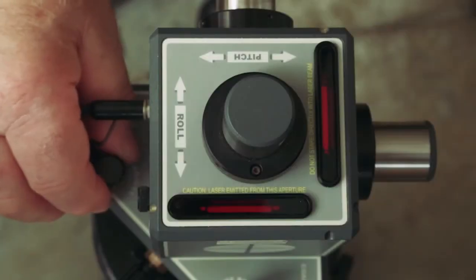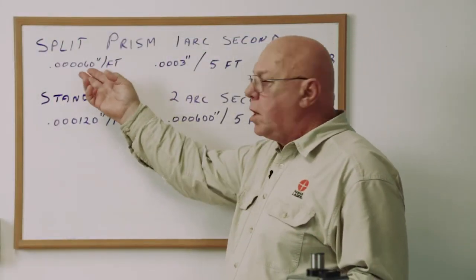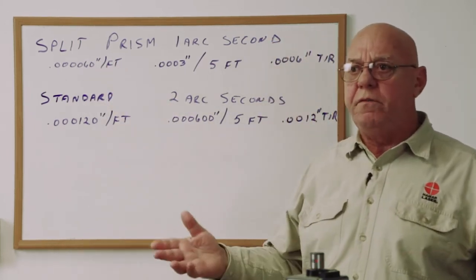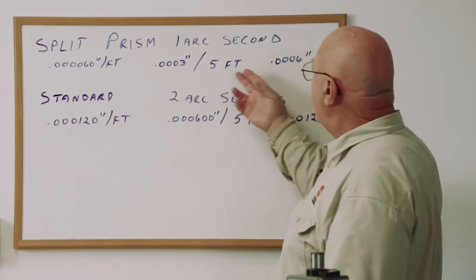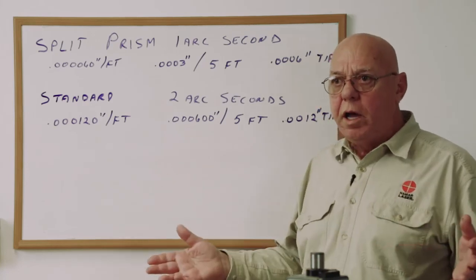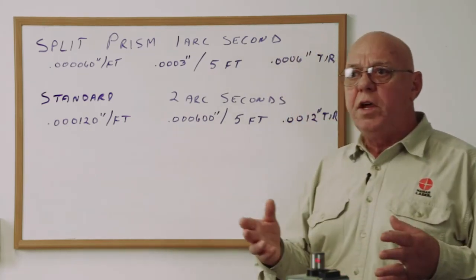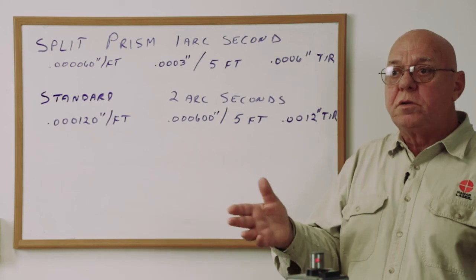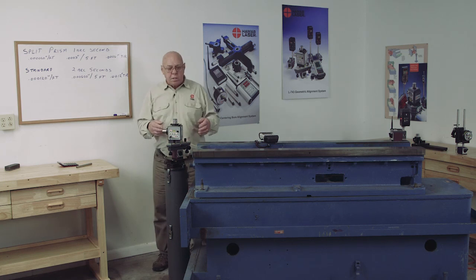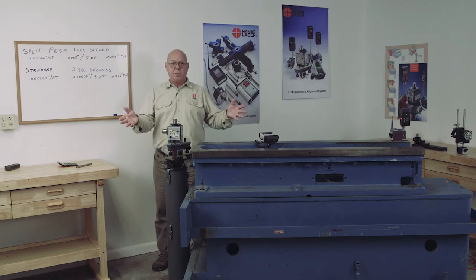The procedure for standard level vials is the same, but the tolerance is slightly different. Split prism levels are one arc second levels, so we're allowed 60 millionths of an inch per foot. With this five-foot base, that's three ten-thousandths on one side, or six ten-thousandths total indicator. Standard levels are two arc second levels, so over five feet we're allowed six tenths, or one thousandth and two tenths total indicator from one side to the other. That's the way we calibrate the levels in the Sub-43.